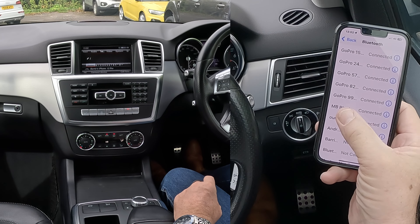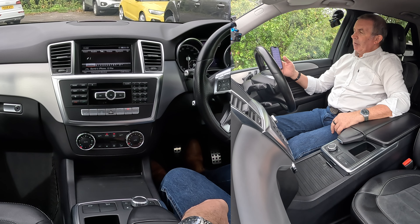If I look through here — MB Bluetooth connected. That's how you pair a mobile. Thank you.